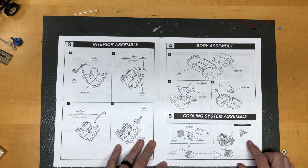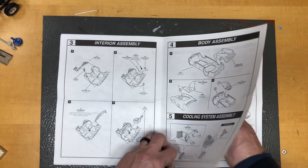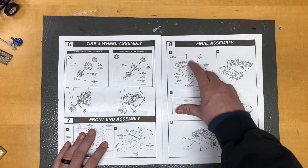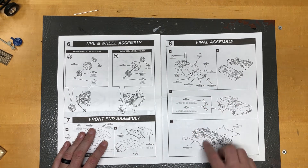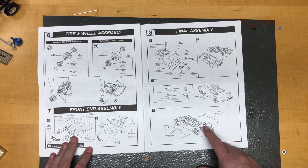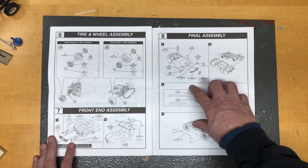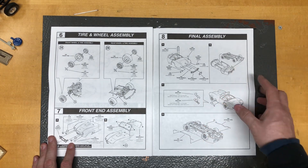The instructions show the interior going together and putting the interior in. I thought this had a special roll bar — we'll see when we get in there. It also shows you how to do the exhaust and the side pipes. This cobra comes with an exhaust that goes all the way out the back because it competed in the stock eliminator class, so it had to have an exhaust system exiting the back of the car, even though it's got side pipes with cutouts.